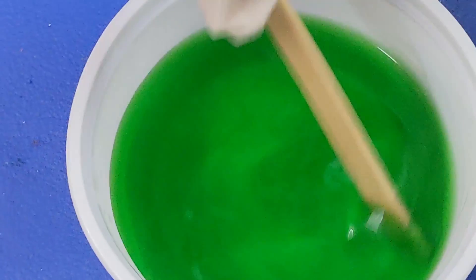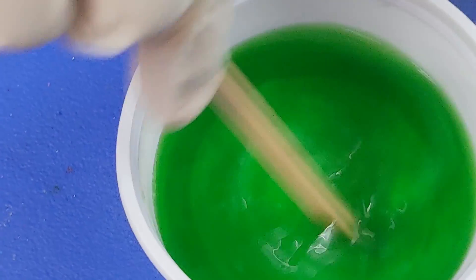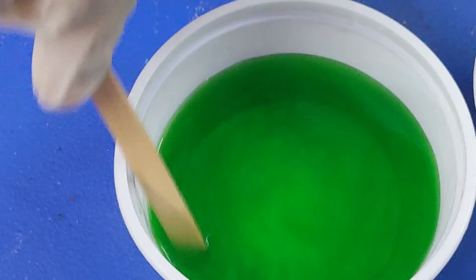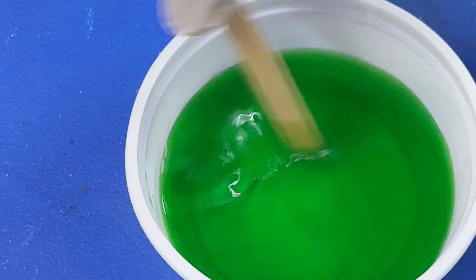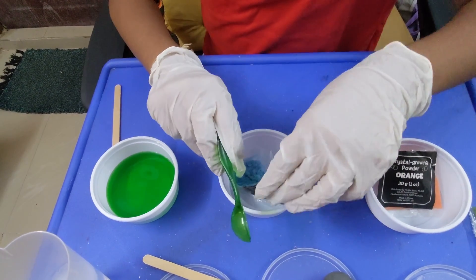We're stirring — we have to do it for a little while until this dissolves. We haven't quite stirred enough yet, but we're going to do the blue one.